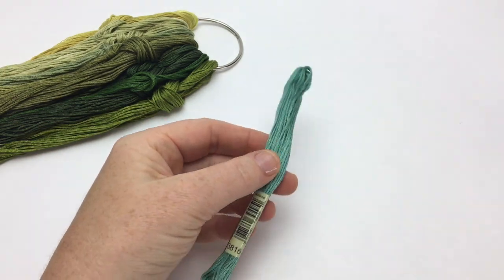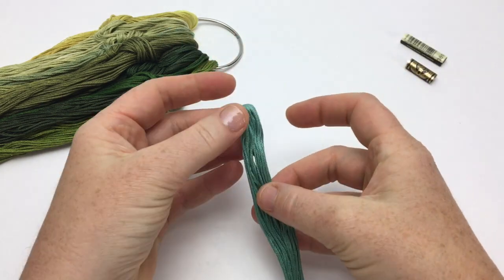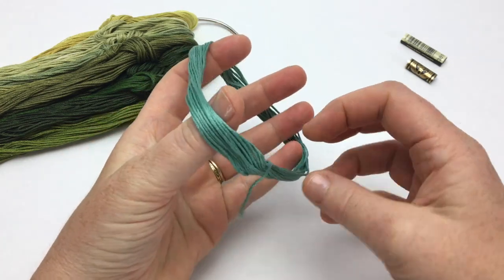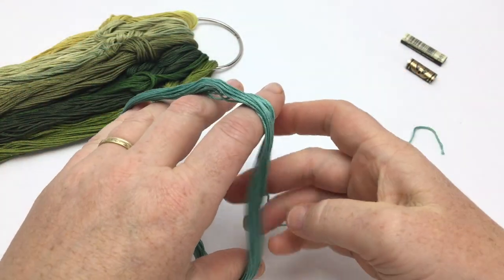Remove the plastic sleeves from the skein and set them aside. Open the skein so that no threads are tangled or out of order in the center. Carefully unwind the skein, keeping the first end separated to one side so it doesn't get lost in the shuffle.